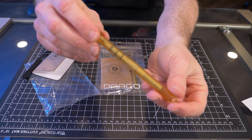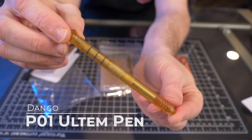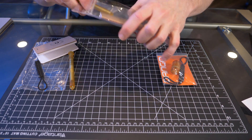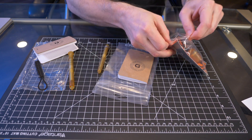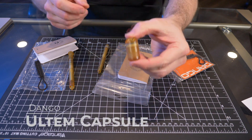This is the P01 limited edition Altum pen. In this package right here is the Dango Altum mini pen. And this last package right here is the Dango Altum capsule.